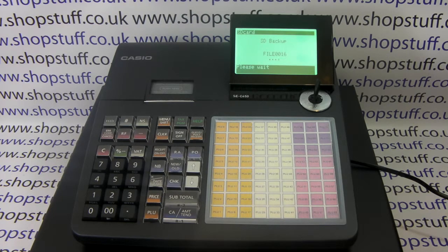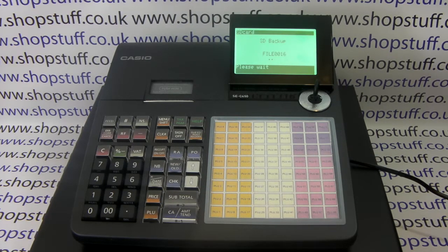Once the machine has finished the backup, it will confirm it on screen and you'll also get a receipt printout confirming this.